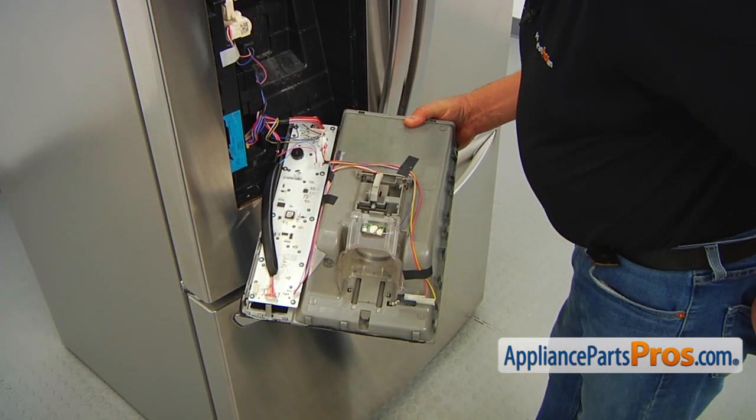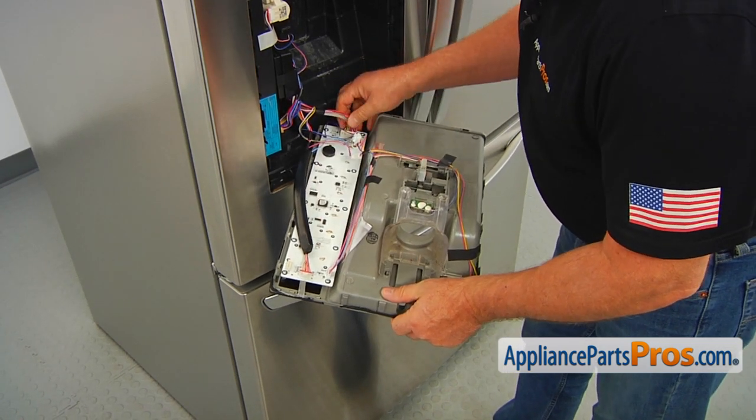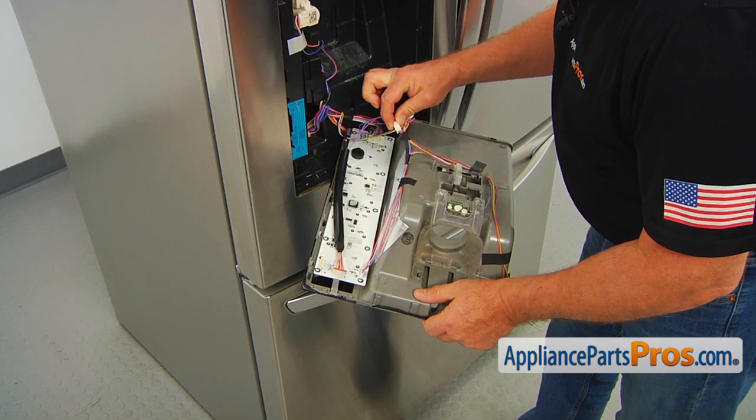Now we're going to disconnect the plugs. We've got one, two, three, and four.